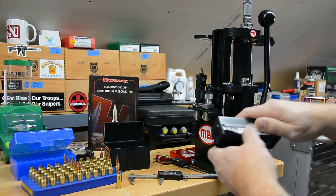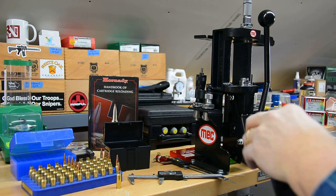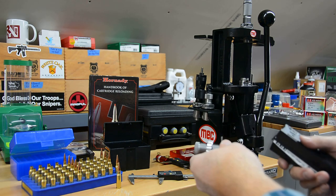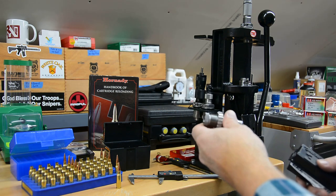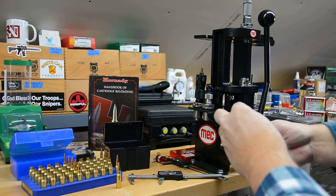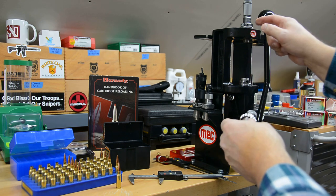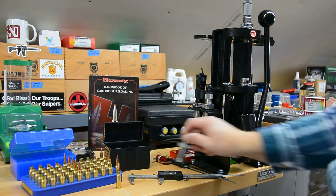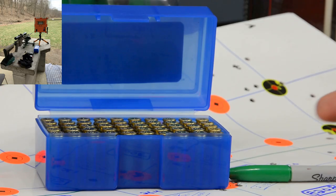The last thing we're going to do is use a Lee factory crimp die — we'll put just a very light crimp on them. Since this is a semi-auto AR, I think it's good to hold the bullets a little tighter. You can see how the collet collapses and applies the crimp. It's interesting — Lee has changed their lock ring on this new die; if I don't like it I'll swap in a Hornady lock ring like on my other dies. We'll finish loading these rounds and then see you at the range.